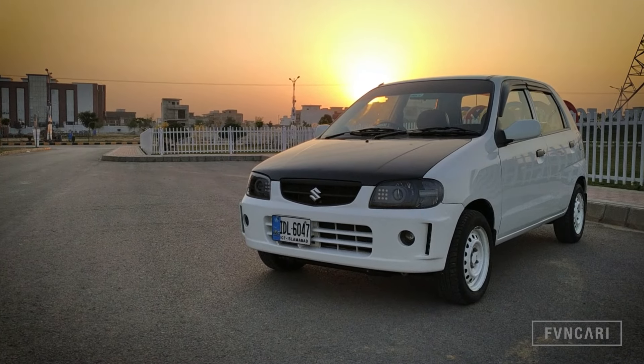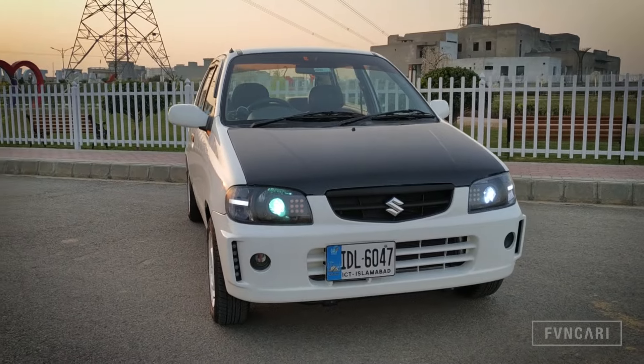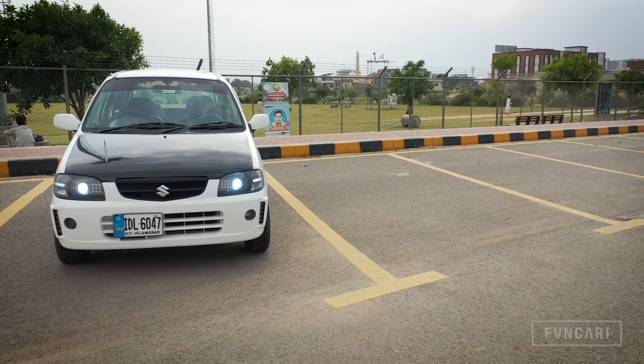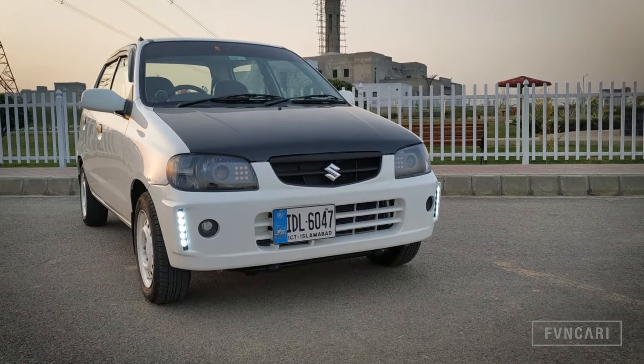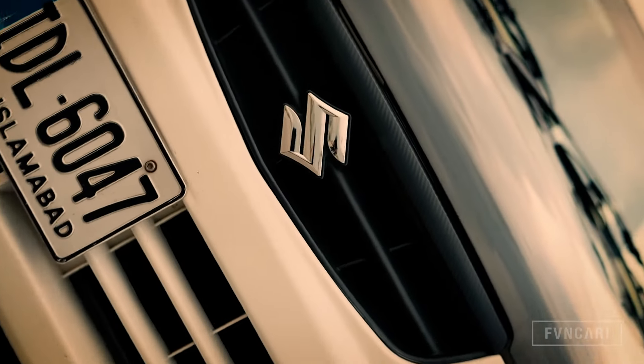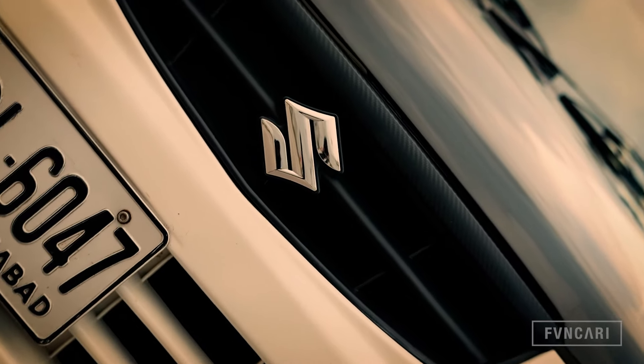Assalamu alaikum and welcome to another video of Ancari. In the past videos, you all asked me about my front bumper, which is my custom design bumper. I can't make videos of this, but there are some photos I have to show you a collage in this video.